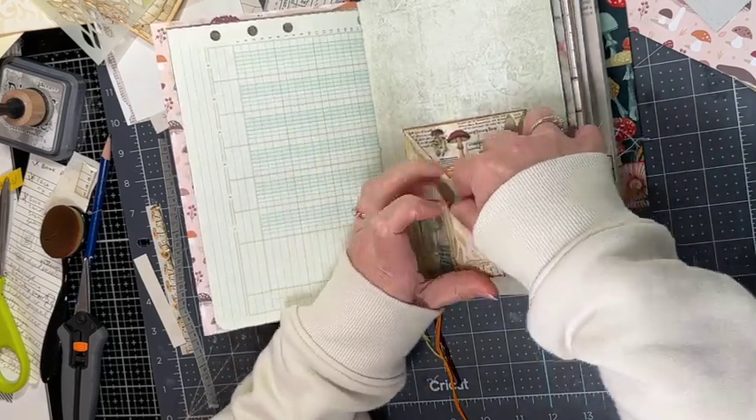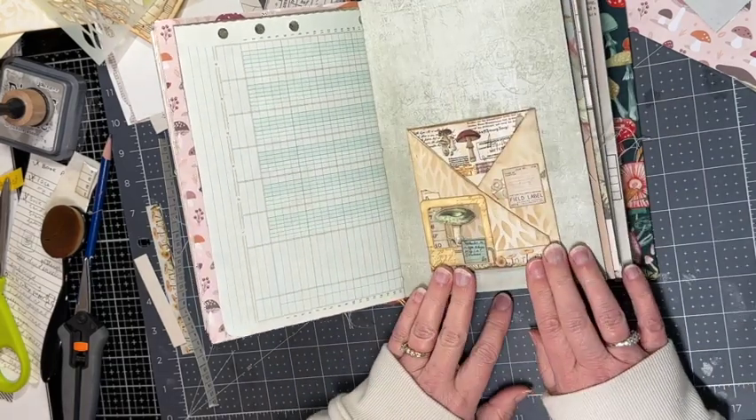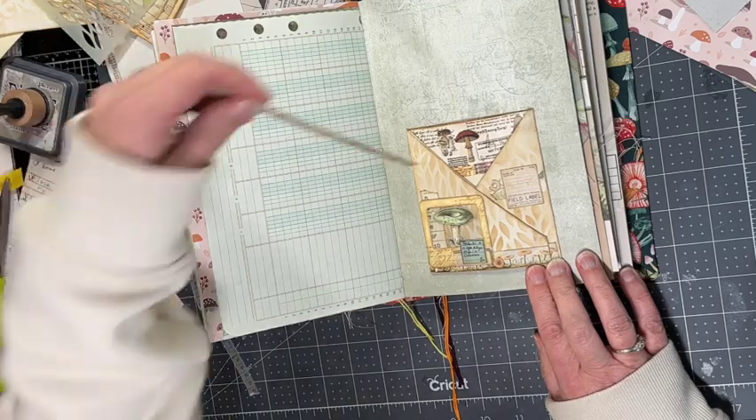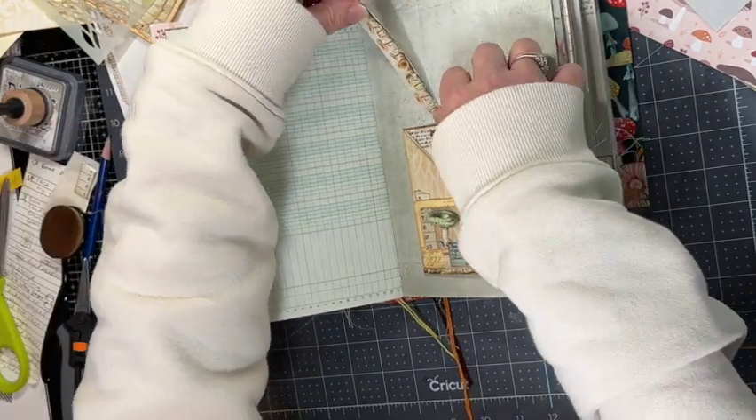That jazzed it up nicely. The inside is all still plain and you also still have a pocket on the back as well.